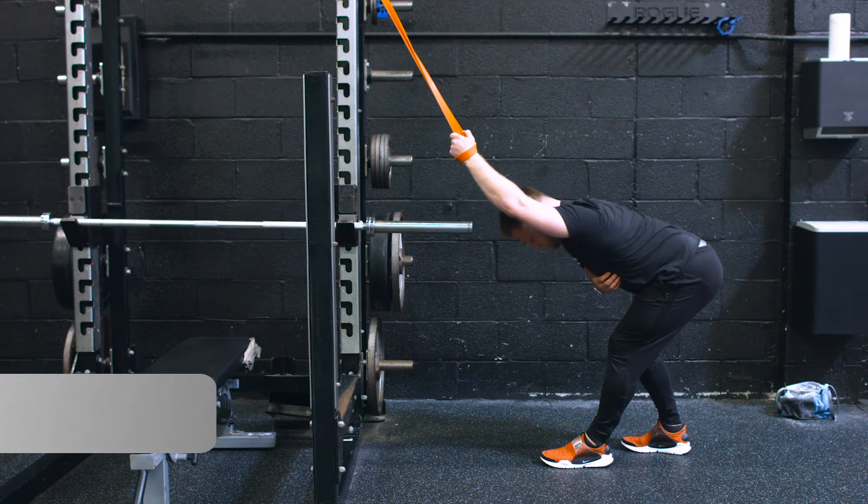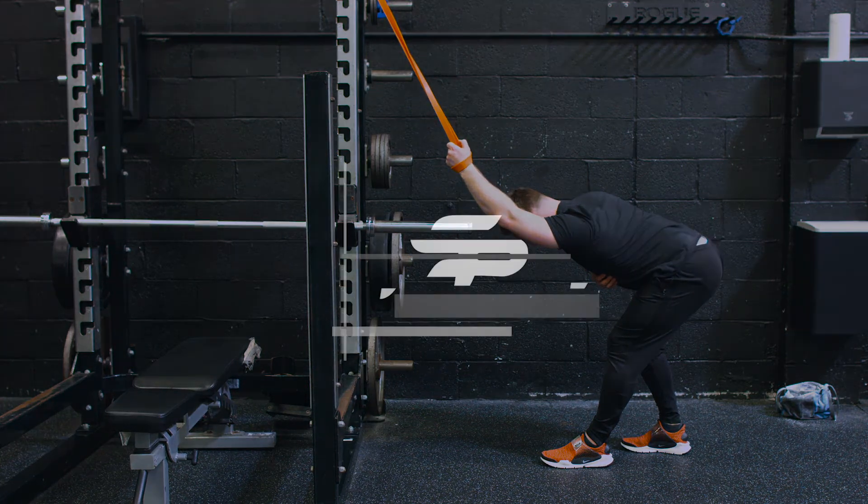Any of the really big three moves — deadlift, press, and squat — this one's going to help you out. All right, try that one out.